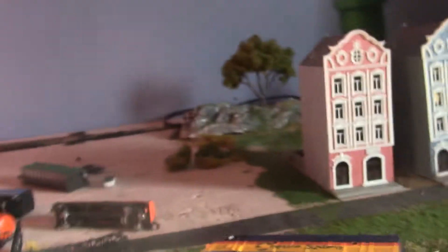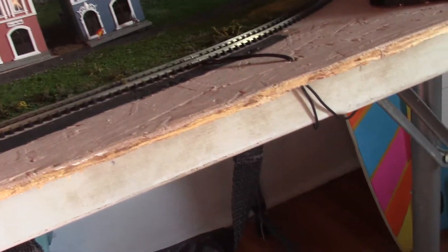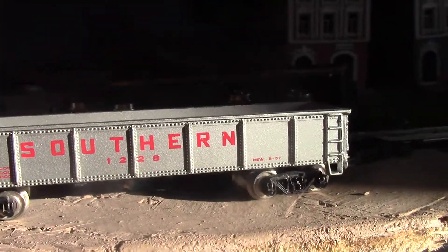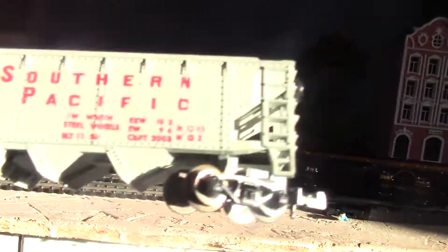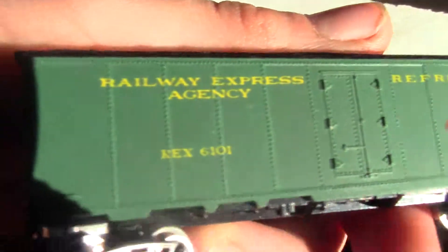Here's a CP Rail caboose — one of the trucks are gone, but that's okay. Here's some cars that Blake gave me. Here's Shell number 1245, and I have another one right here. And then here's Southern Pacific number 1228. I actually do have a Southern Pacific hopper, 4055. And then here's my boxcar 6101.